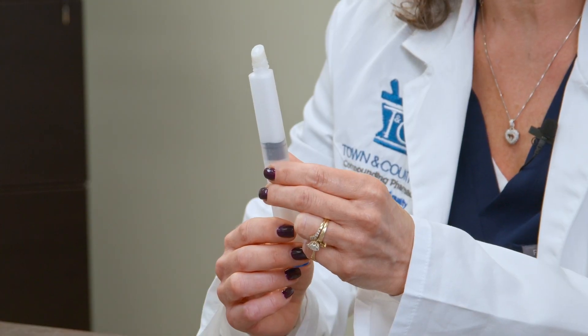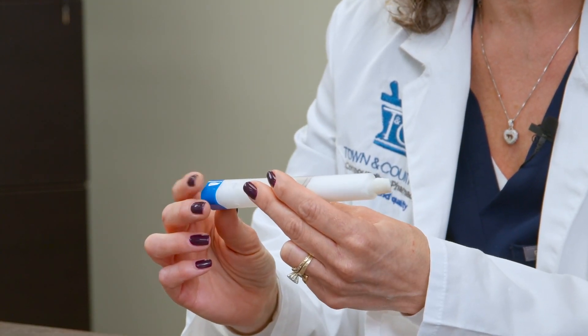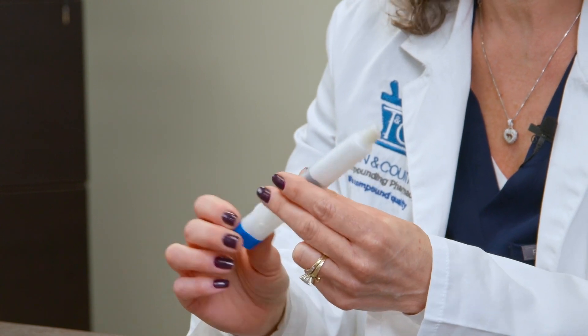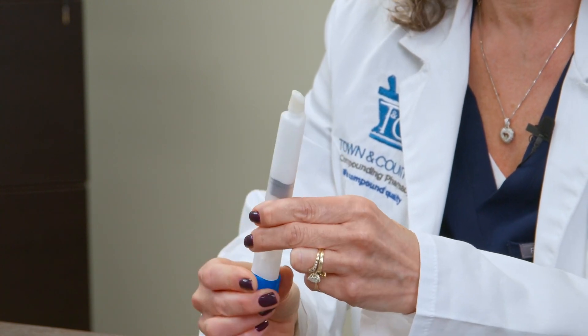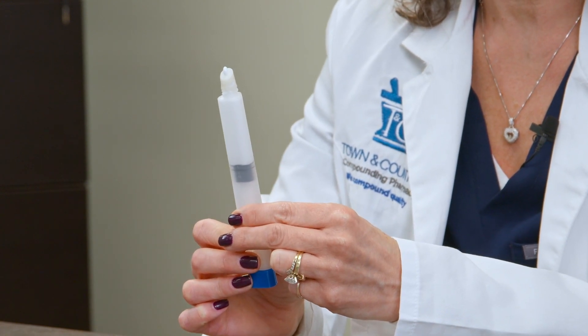On your particular prescription, there will be a label that indicates how many clicks you're to apply each time you use the medication. When you get your device, make sure the cream is even at the top, and then go ahead and turn the bottom end the amount of clicks that your prescription indicates. We're going to use one click. As you can see, one click is a very small amount of medication. People get alarmed sometimes that they're not getting the proper dose — it is your proper dose. It's very potent in the small amount of cream.